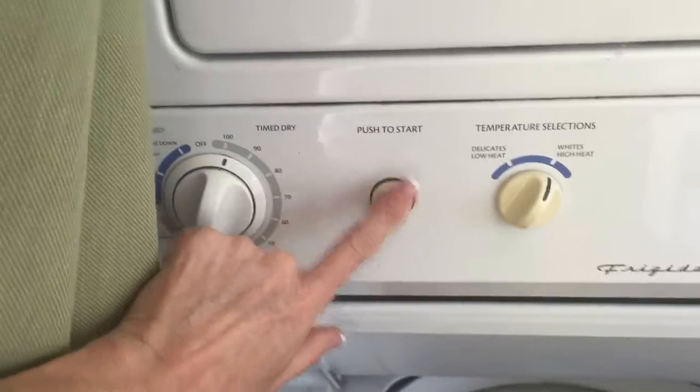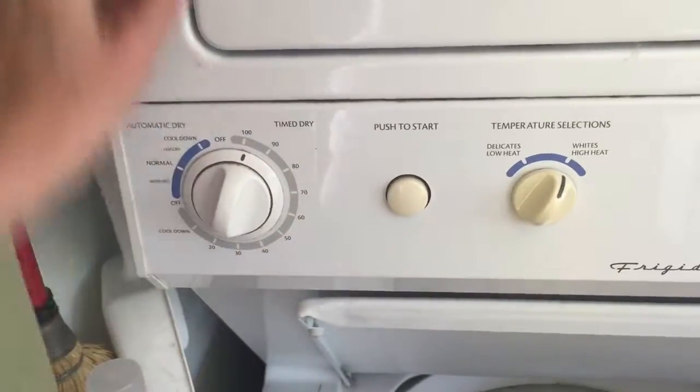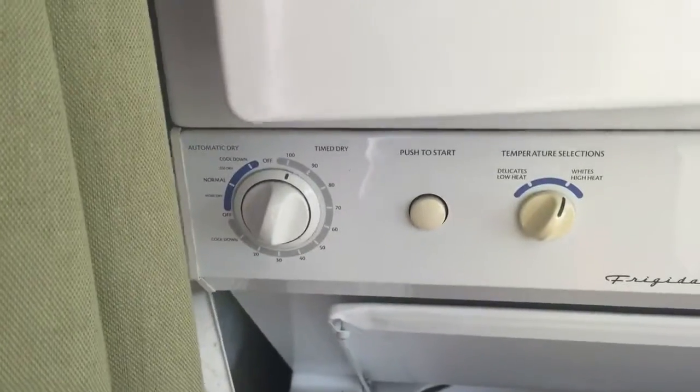Dryer has dry clothes in it — it's exciting. Turn that to 100, push that button and it starts. To stop it, just open the door a little.